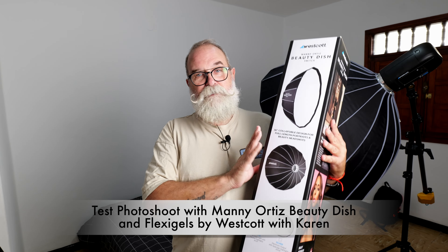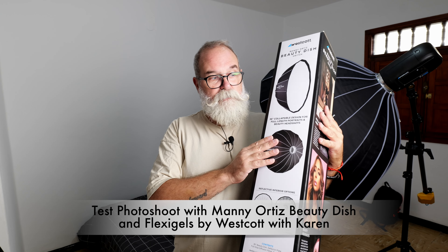Hi, Eric Jibo here, EricJibo.com. Today I'm going to present this beauty dish by Westcott — the Manny Ortiz beauty dish. To do that, I'm going to make a photo shoot with Karen, who you may know from my anamorphic lens video. We're going to make three setups: first, a bed shoot to show tattoos and how to light with the Manny Ortiz beauty dish; second, in the shower with a blue gel — no nude, bikini only, everything suitable for YouTube; and also on the street with a dress.